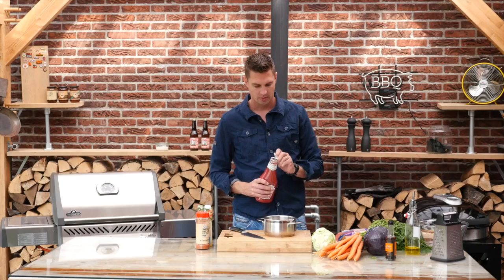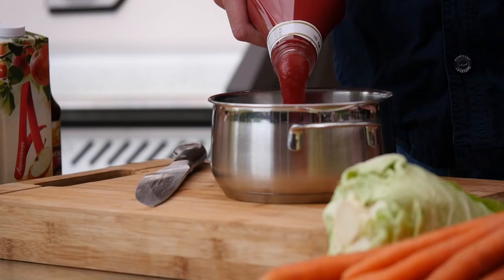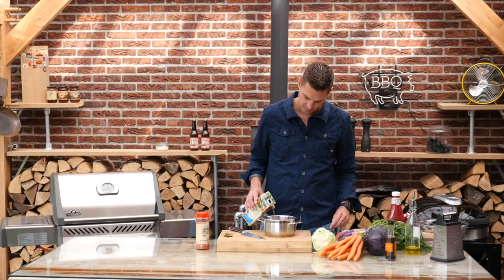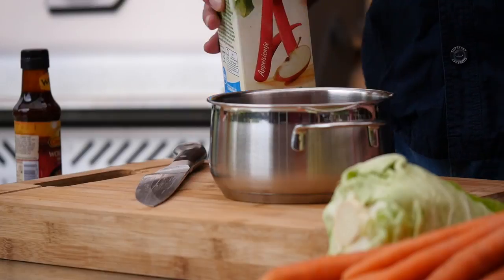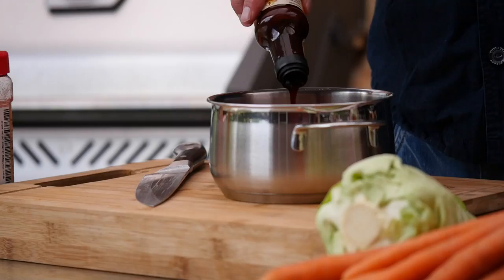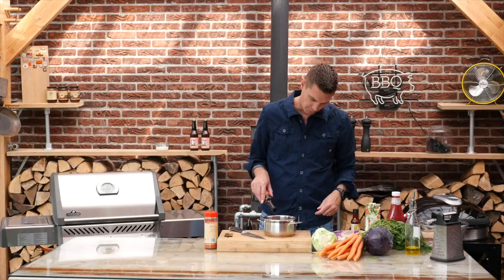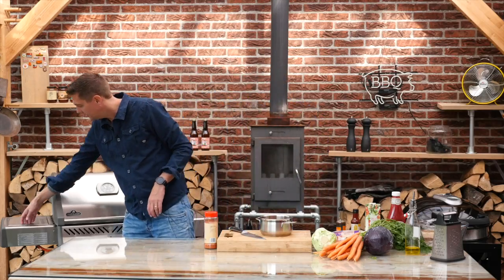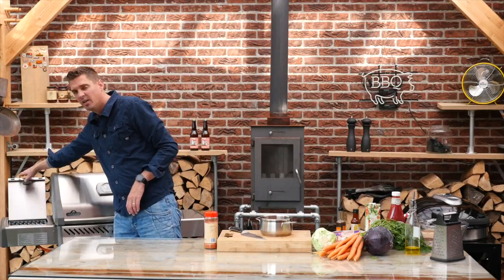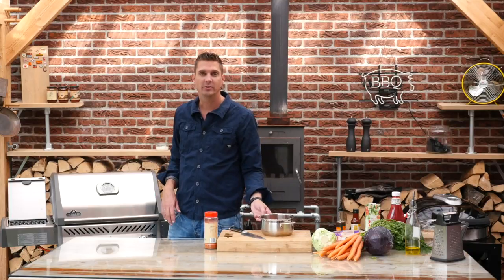Now we'll start working on our barbecue sauce. I want to add a quarter cup of ketchup, a quarter cup of apple juice, three tablespoons of barbecue rub, two tablespoons of hoisin sauce, and two teaspoons of Worcestershire sauce. The great thing about this grill is that it has a little side burner — it's actually a sizzle zone, but it works really well as a side burner.